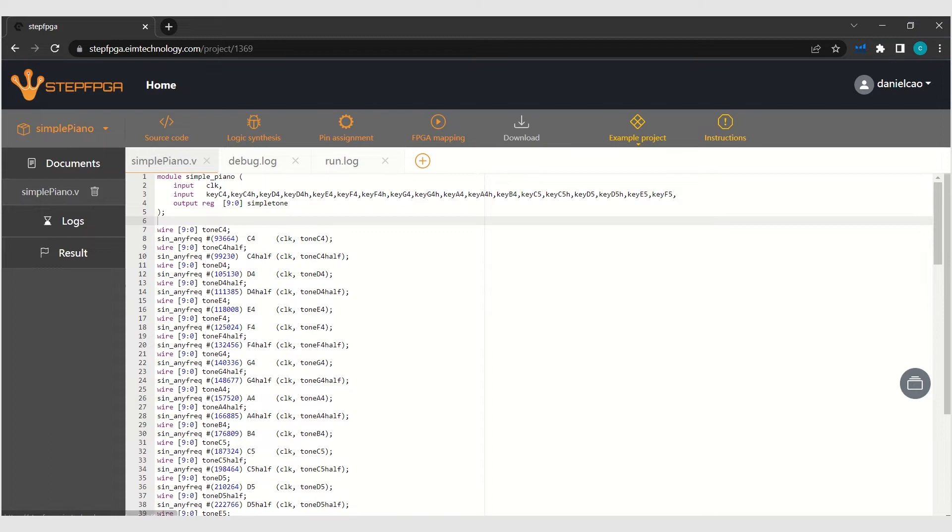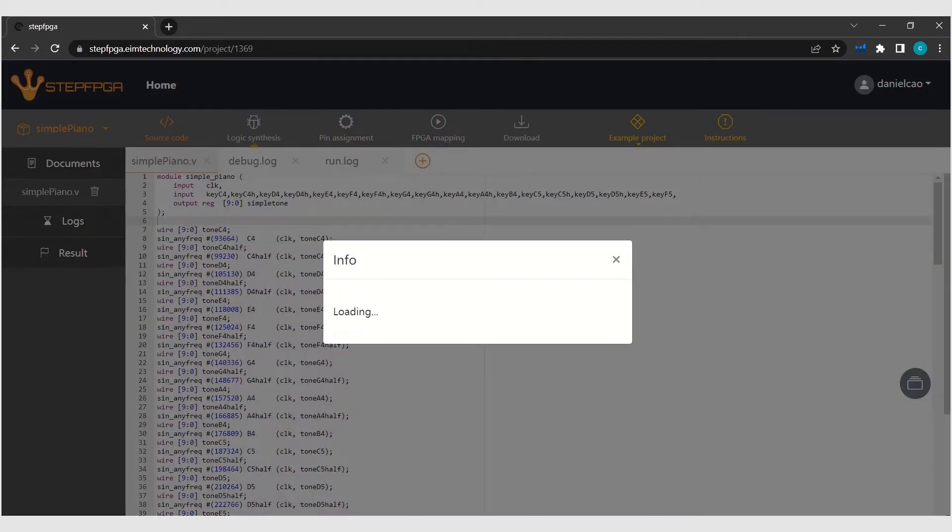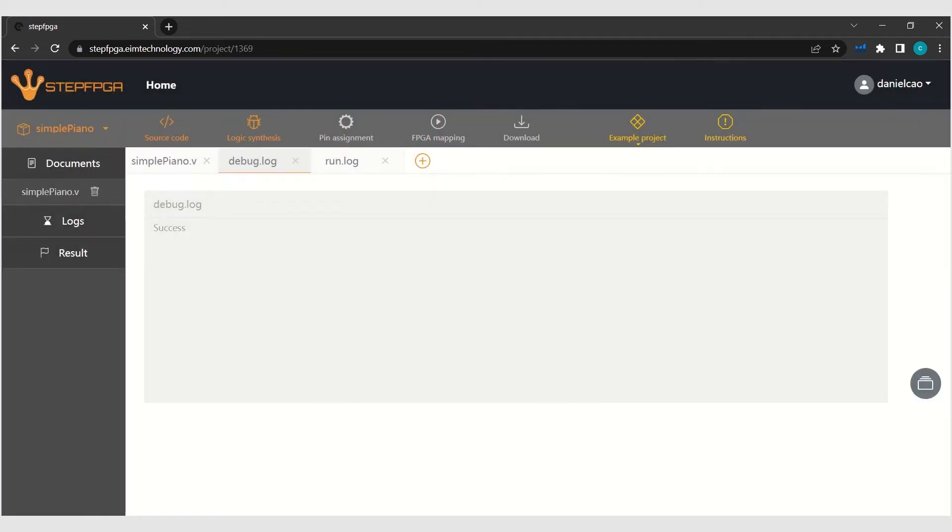Let's go with the logic synthesis. Success. So the pin assignment is the next step.